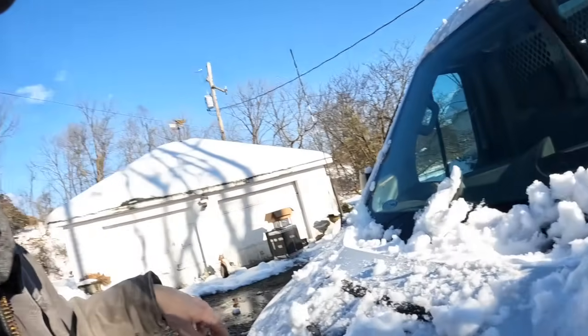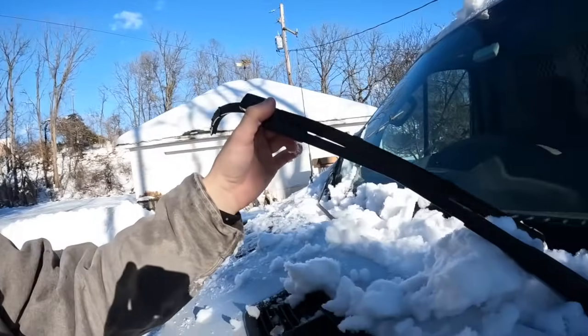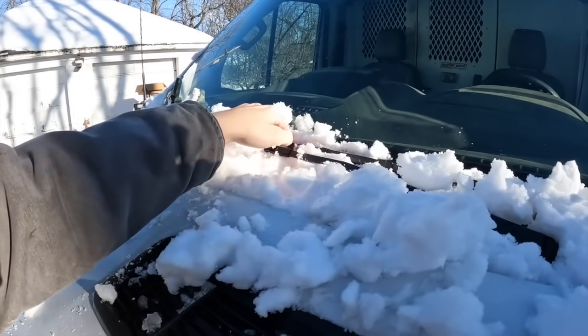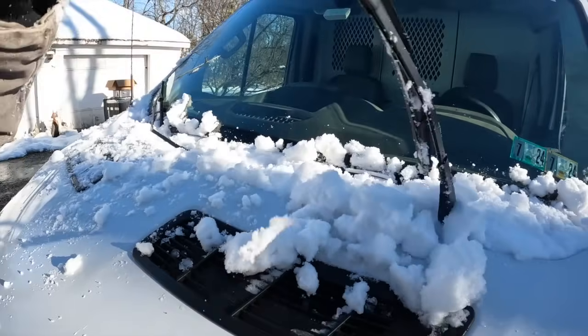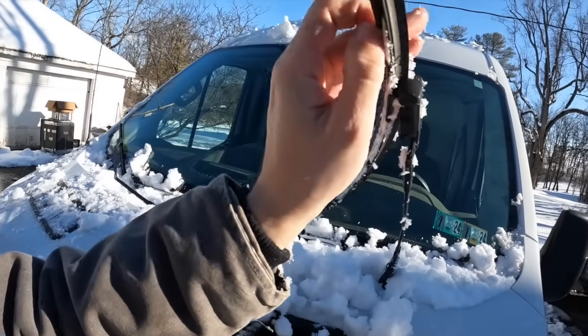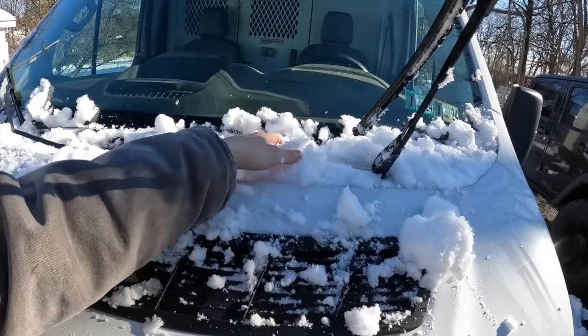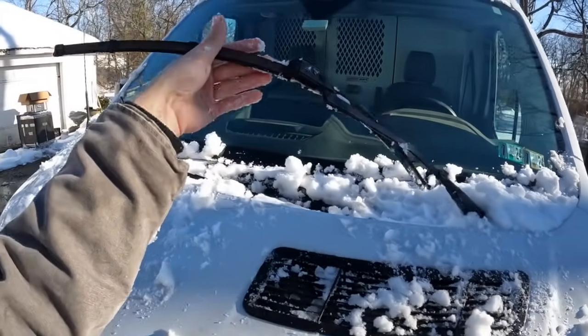That about wraps it up for today's episode. I just got a pretty gnarly back spasm. If you're ever expecting snow, it sure helps when you put your wipers up — make sure they're flush so the snow doesn't freeze them over overnight, because then you're in for a treat tomorrow morning when you try to use them. That should do it.